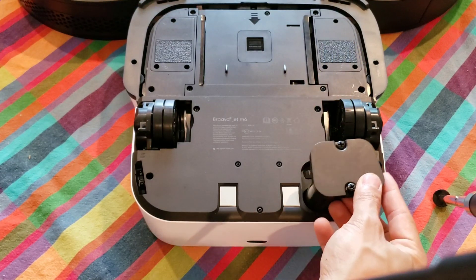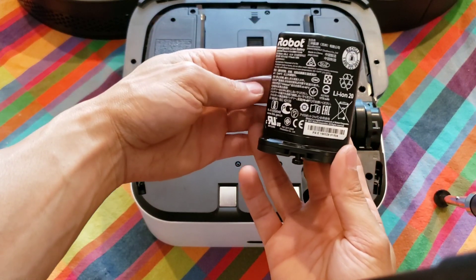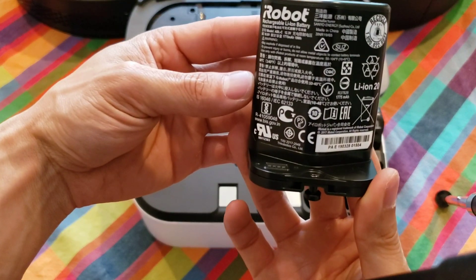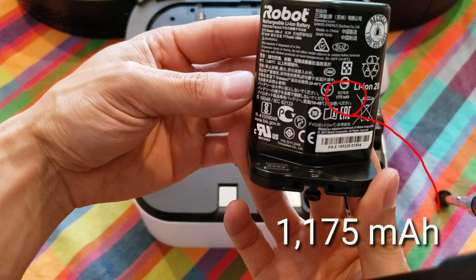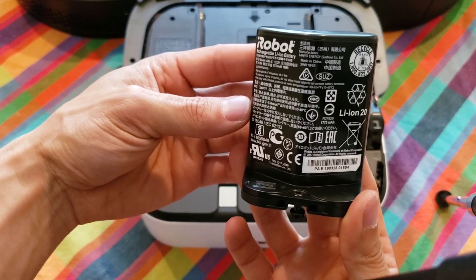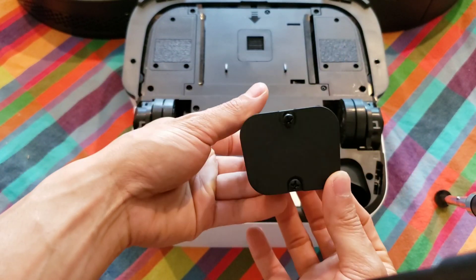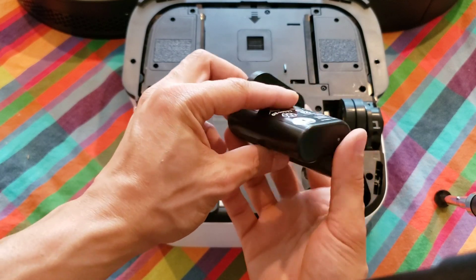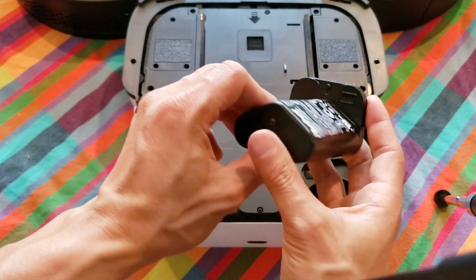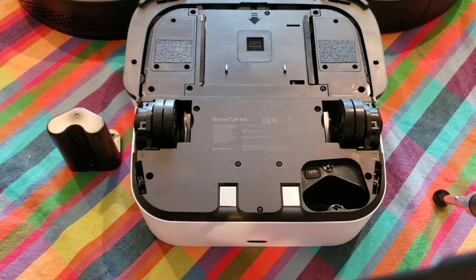Notice how the battery is shaped — they really thought of everything. Here's the nameplate of the battery. I like how iRobot molded the battery into its product. It kind of looks like double-A's, but I think they're a little bit larger. The Brava M6 has the smallest battery of the three robots.